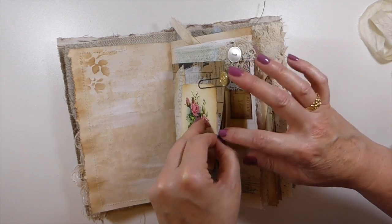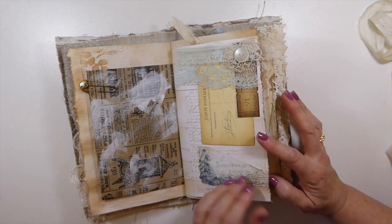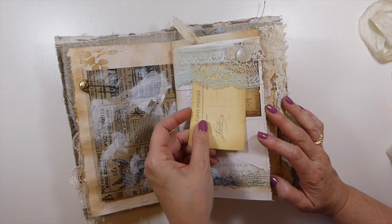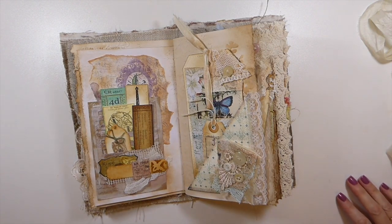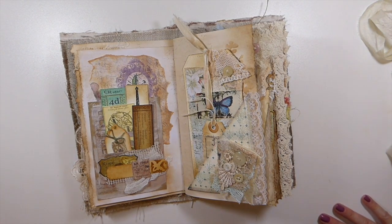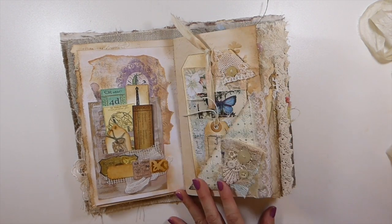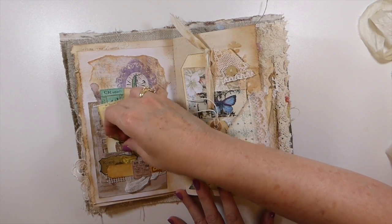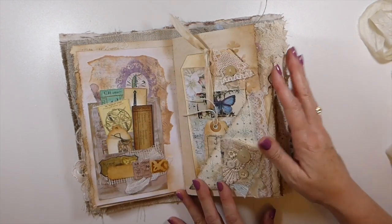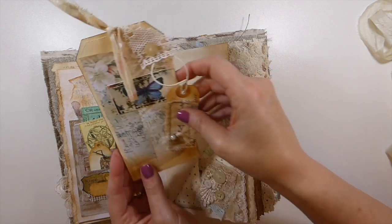I have not put anything inside this bag pocket because the journal was just getting so big. Here just a little tuck spot. As I said, it's probably one of the more elaborately embellished journals that I've done. Here I've got Tim Holtz's photo die and I've filled it with various bits and pieces and little tiny tags — just a real collection of things.